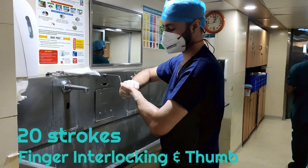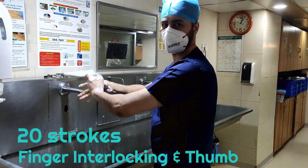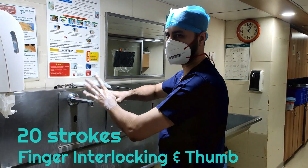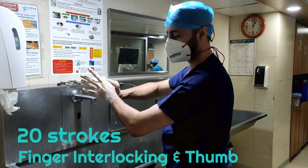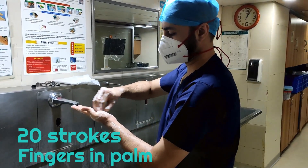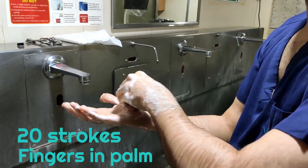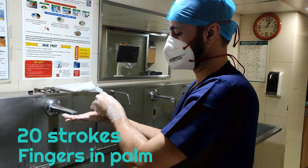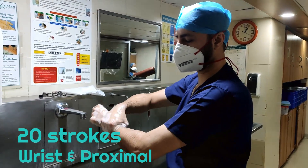Next is interlocking of fingers. Then right thumb in left hand, left thumb in right hand, then fingers in the palm — left fingers in right palm. These are the 7 steps or 7 areas you need to scrub thoroughly.